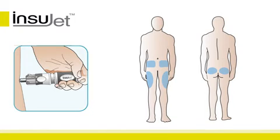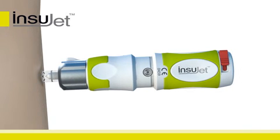Place the Insujet on your chosen administration site. Make sure that the Insujet is placed firmly and perpendicular to the skin. Push the back of the device towards the administration site until you hear a firm click. You won't feel a needle.